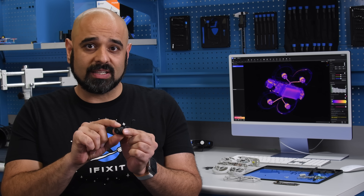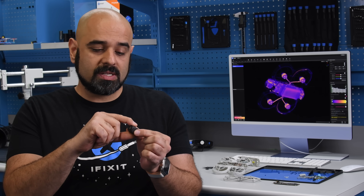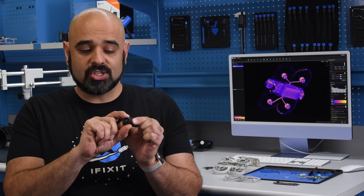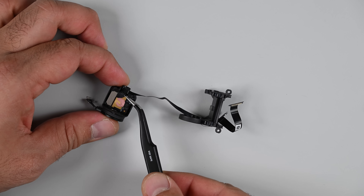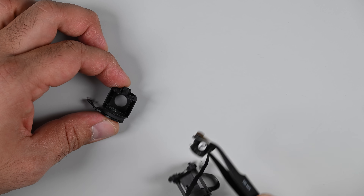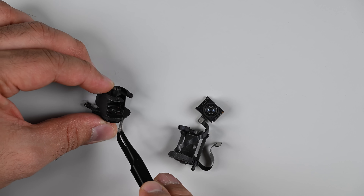Drones crash — that shouldn't come as a surprise — and one of the most common things to break is the camera assembly. If you're lucky, what breaks is the gimbal on the back; that's just a cheap piece of plastic and very easy to replace. The real expense has always been the brushless motor that controls vertical movement and image stabilization, and the camera sensor itself. Unlike older DJI drones, it looks like they've separated the brushless motor from the camera sensor in the Neo, meaning in theory we should be able to repair either part with salvaged components.